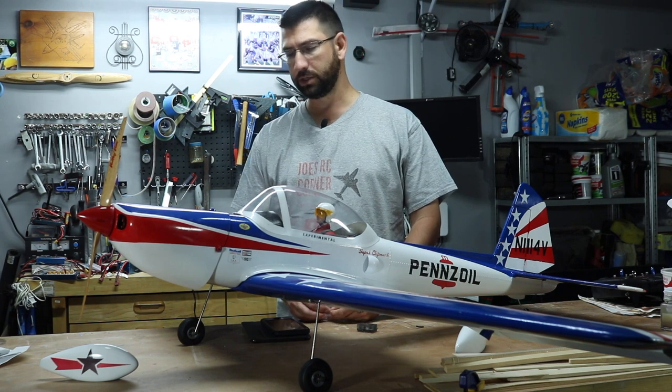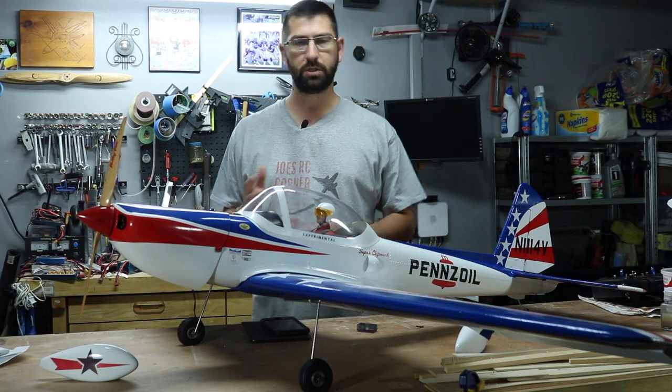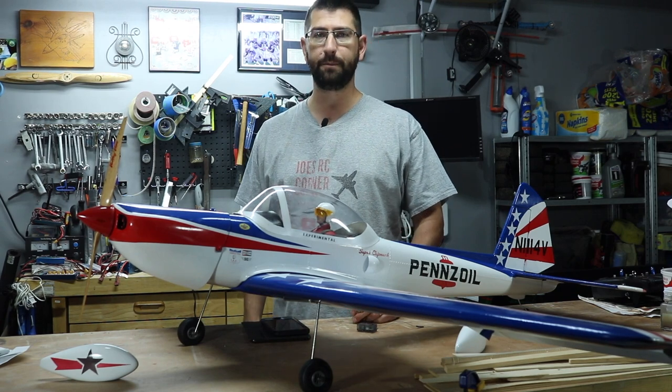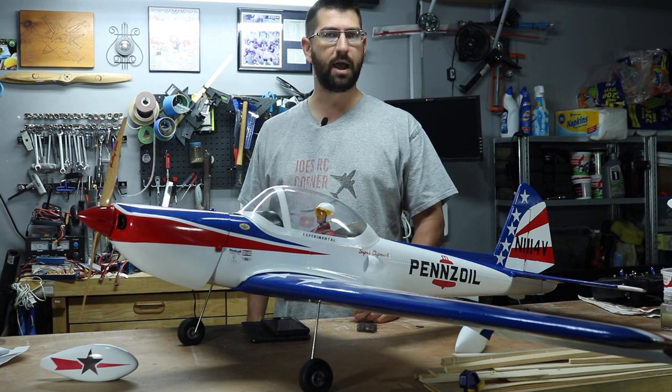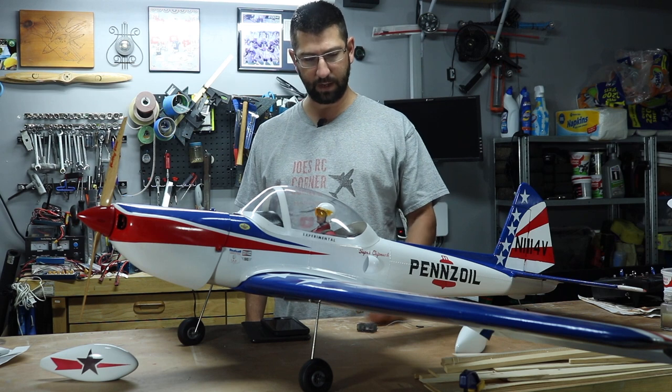We're looking at maybe one, one-and-a-half to two weeks before we take this out to the field for the maiden flight. I will take you guys out for the ride.